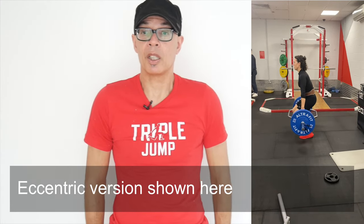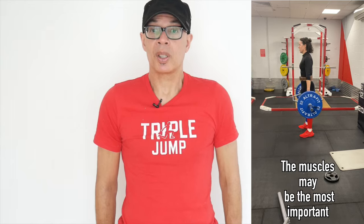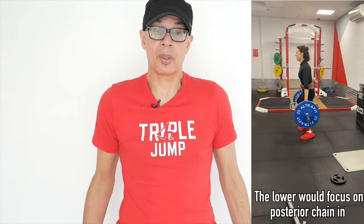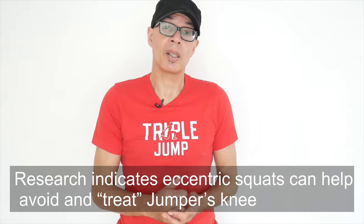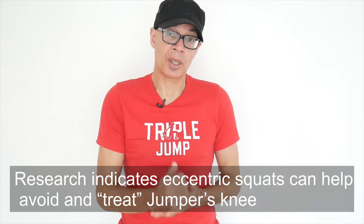I mentioned hack squats — holding the bar behind your thighs or using a hex bar and squatting upwards can throw more of the emphasis onto your glutes and hamstrings, and those can't be neglected. There's a tendency with a concentric focus to concentrate predominantly on the knee extensors.